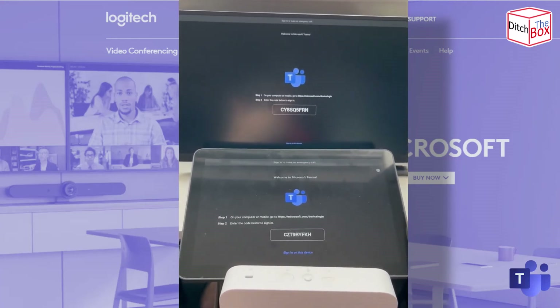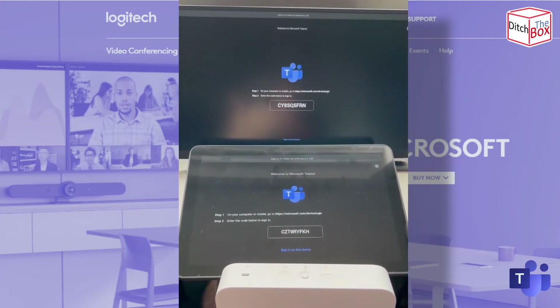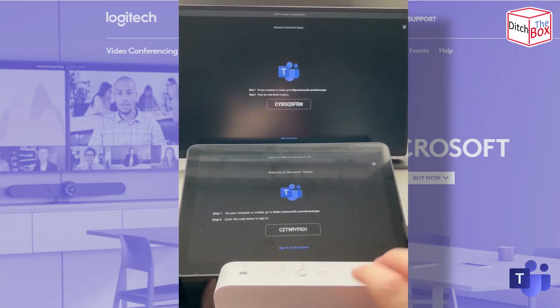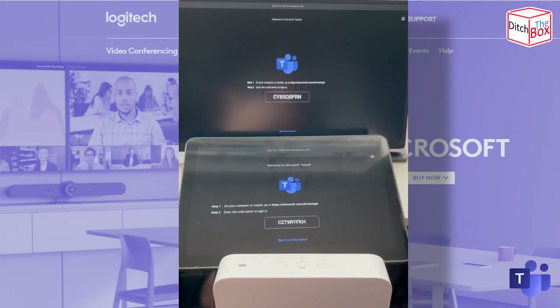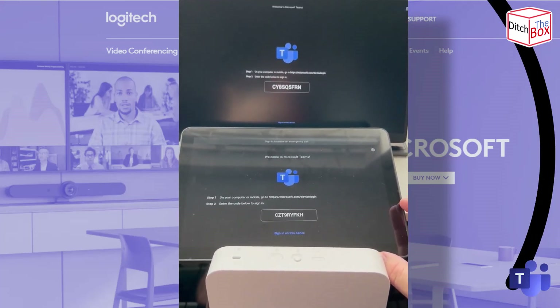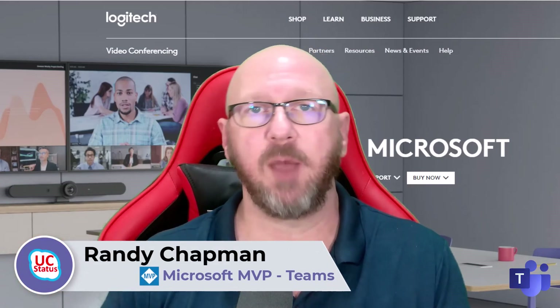That is a really quick update on the out-of-the-box experience and provisioning a CollabOS appliance — that applies to the Rally Bar, the Rally Bar Mini, and the Roommate when used with the Tap IP from Logitech. I told you that was quick. I hope that was useful — if it has been, share it with your friends, like it, subscribe, and stay tuned for more videos coming up. Catch you next time.